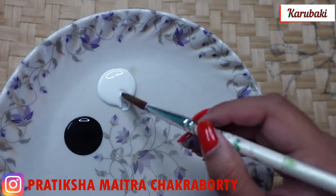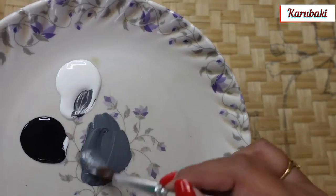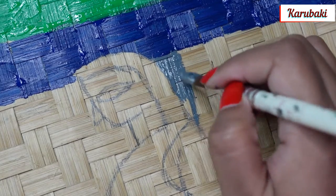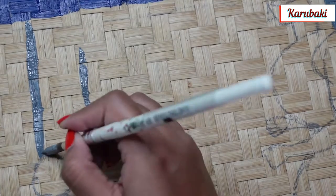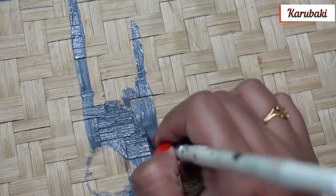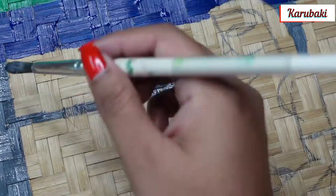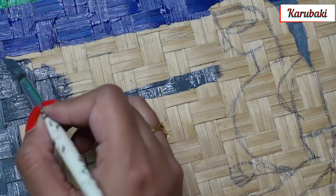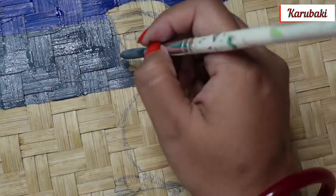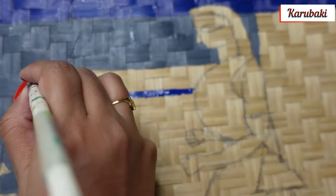I'm mixing black with white using round brush number 12 to create gray color. This picture is very common — if you search for Jamini Roy painting online or in any book, you can find it. This is the painting of Lord Krishna with his Yashoda Ma. It's a beautiful picture, and I really wanted to do something colorful. I was also thinking of doing a Buddha painting, but decided on this Jamini Roy piece instead.